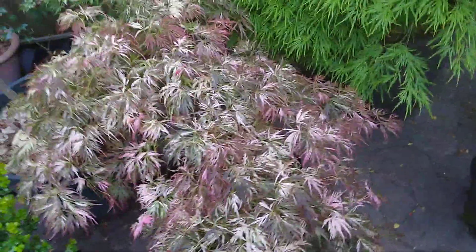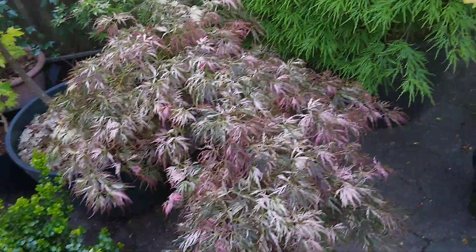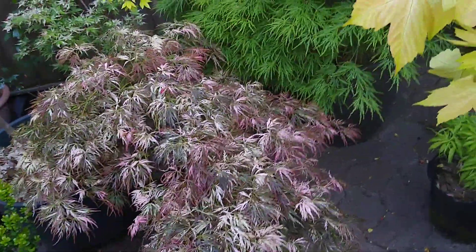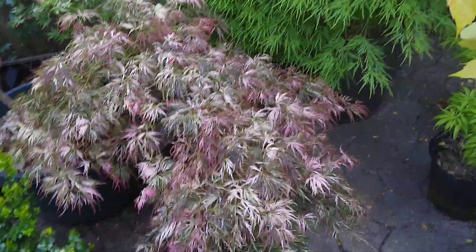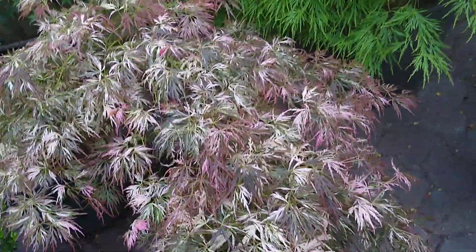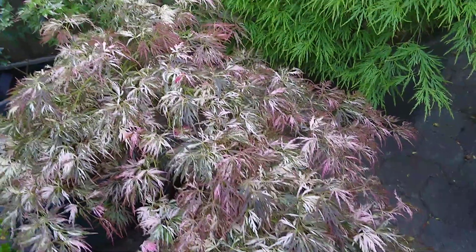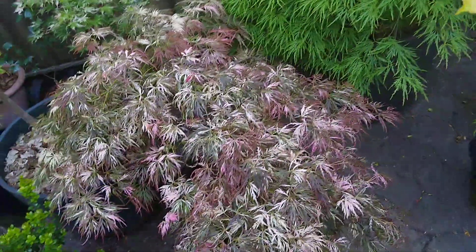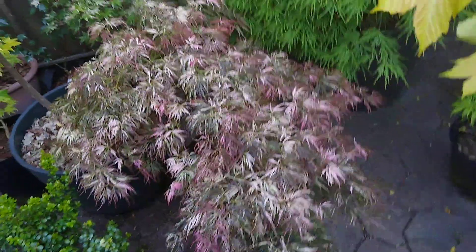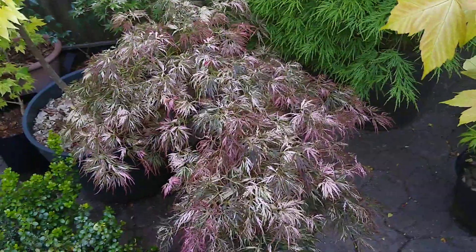Goshiki Shidari has a lot of color changes in the spring. I like the color it is right now — this phase is probably the best it looks. As summer progresses, those pinks and reds kind of disappear and it just becomes white and green, still very pretty. Even in the fall it's kind of yellow and orange.